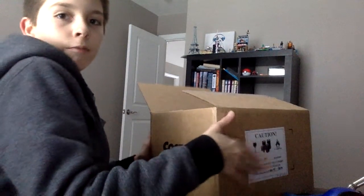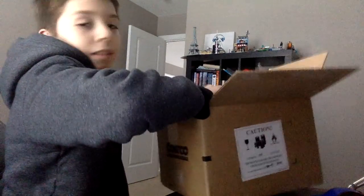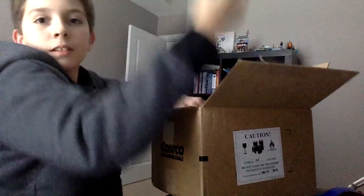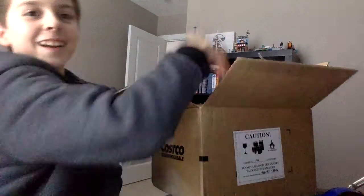Alright, my new camera. I'm going to use this for videos now. It's covered in these airbags. Oh, this one deflated. Oh my god.